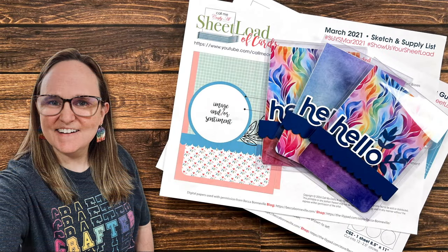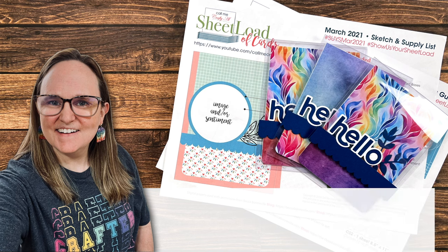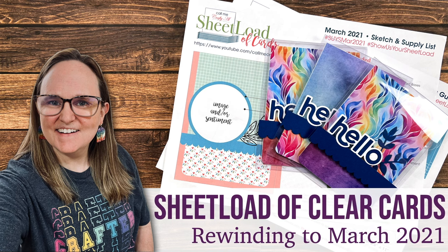Hello crafty friends! My name is Alisha but you can call me Crafty Al, and welcome or welcome back to my channel.